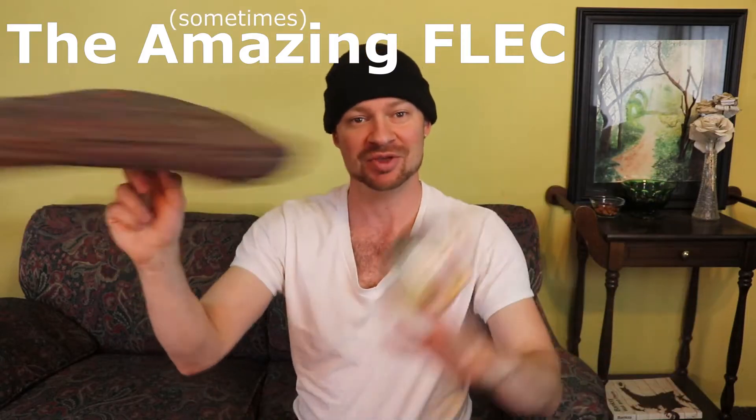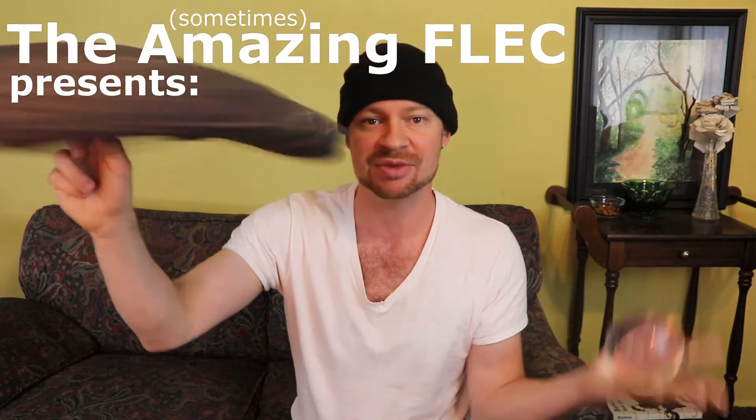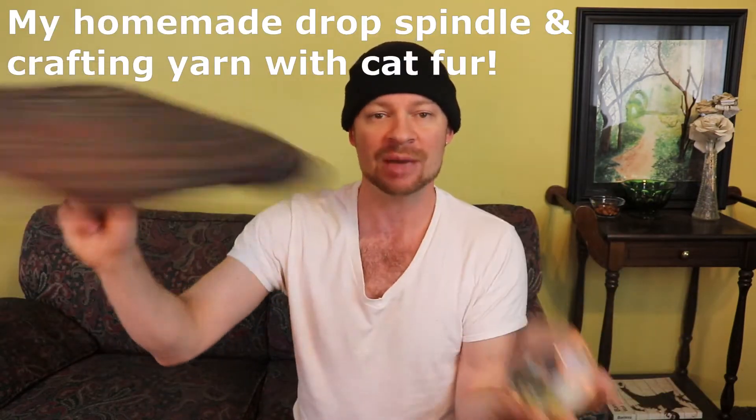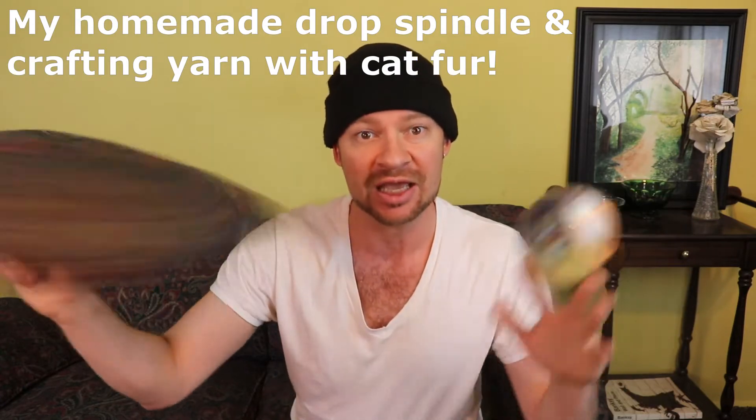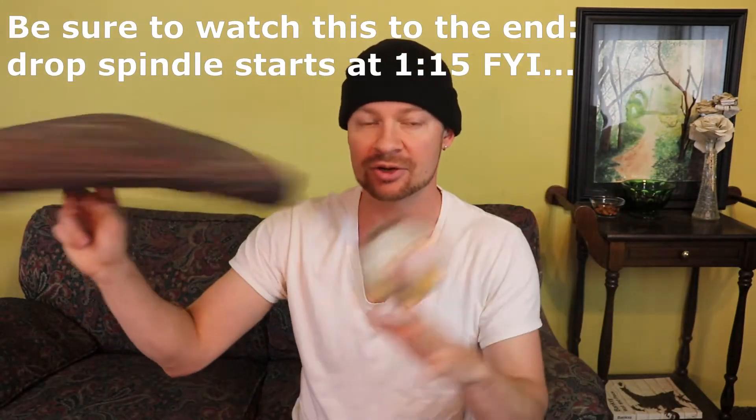Hey everyone, thanks for clicking on my video and giving me a shot here today. I'd like to introduce myself if you're new to my channel. My name is The Amazing Fleck, or Doug for short. Either way works fine. What I'm all about here on my channel is absolute chaos — I post about way too many different things, way too many subjects, way too many categories.